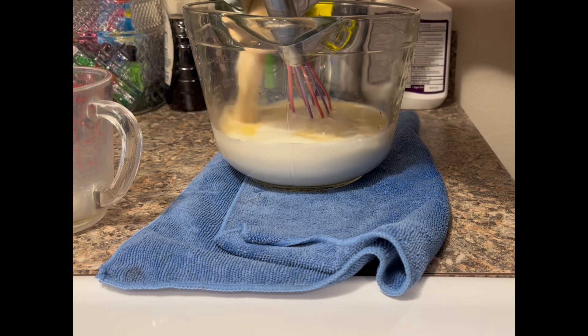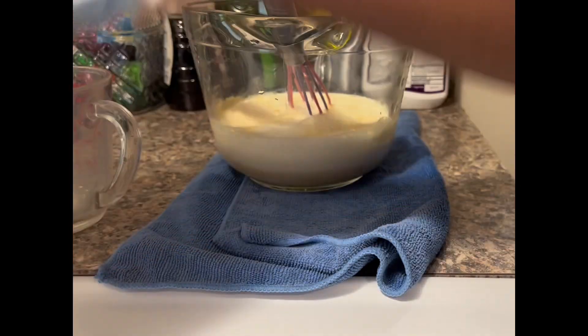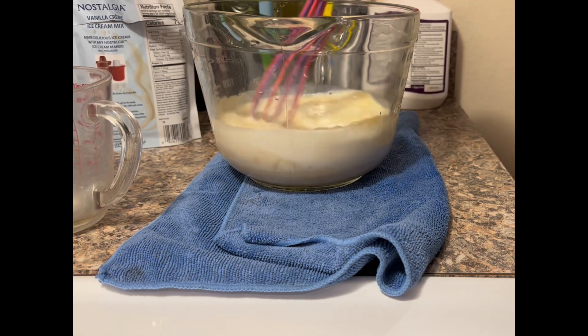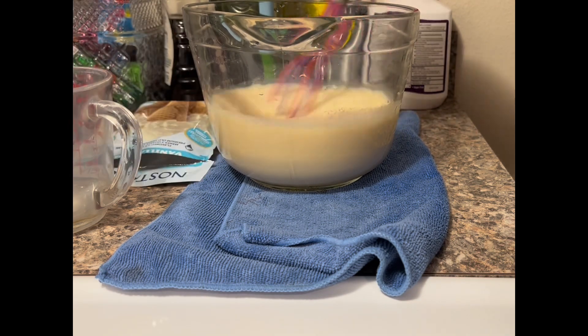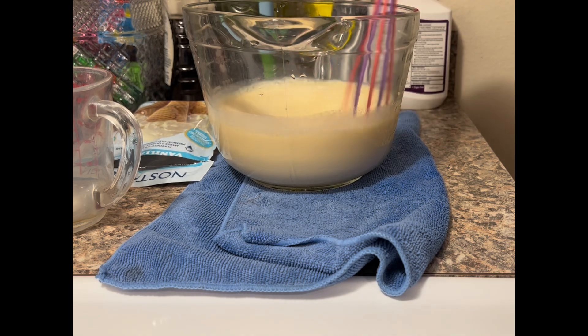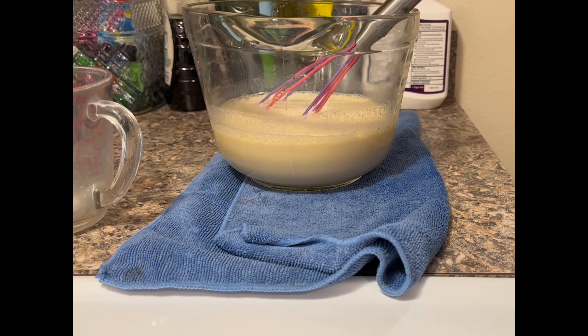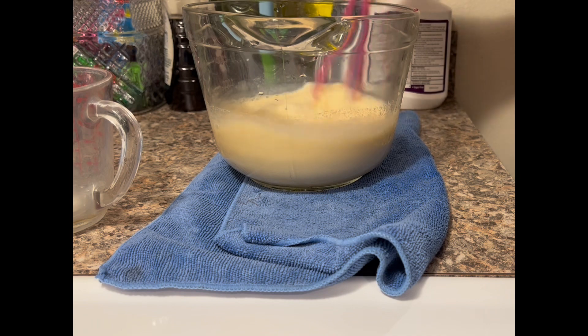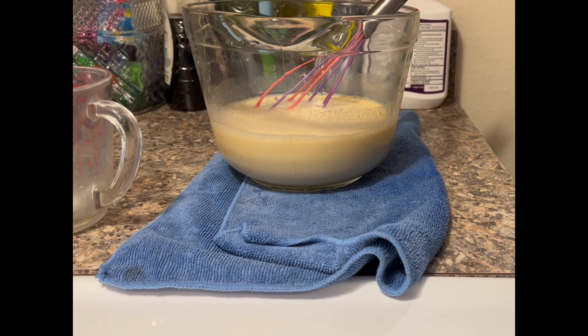The only discrepancy I felt was that all the videos said do not overfill. With my mixture of two cups of heavy whipping cream, two cups of whole milk, and the ice cream mixture, when I poured it in it came to maybe halfway. They said don't overfill because as the ice cream thickens it will expand. But when I finished, my mixture was still barely at half the canister.